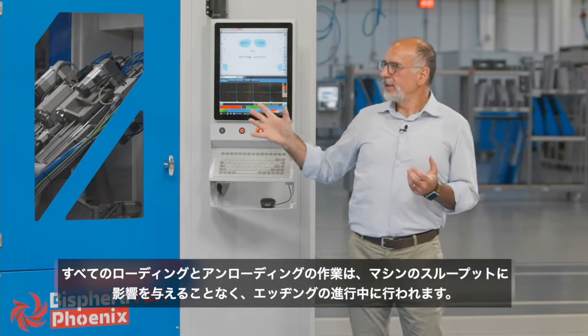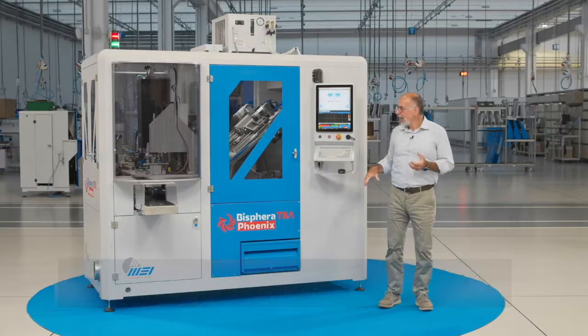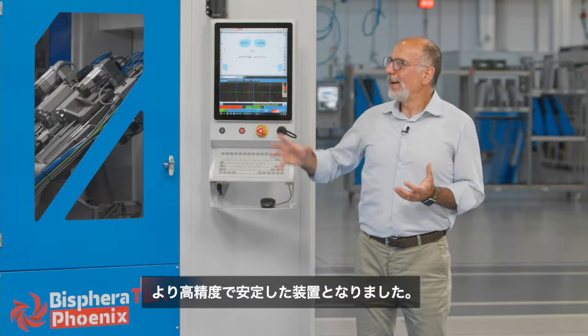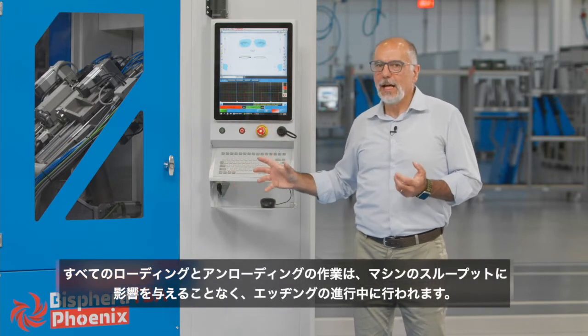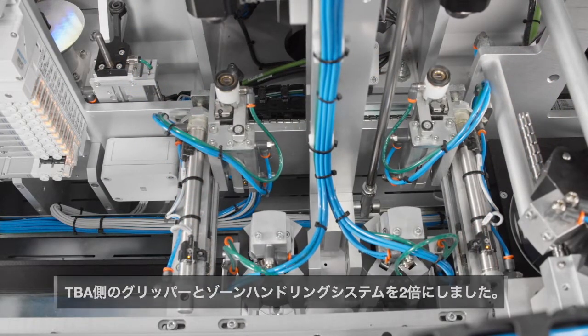All loading and unloading operations take place while the edging is in progress, without affecting the machine throughput. The unit controlling the rotation has been renewed to make the device even more precise and stable. To improve throughput and keep pace with the fastest cycle time, all pickup devices and lens holding systems have double grippers.